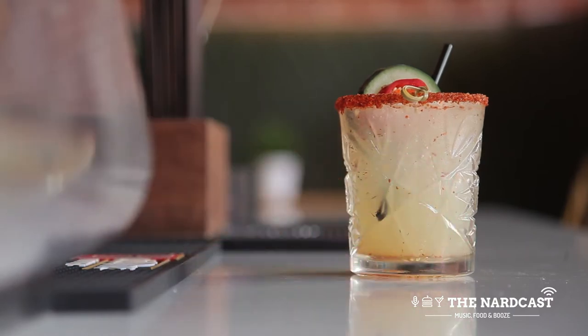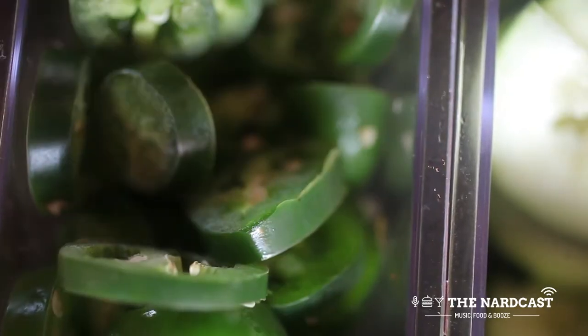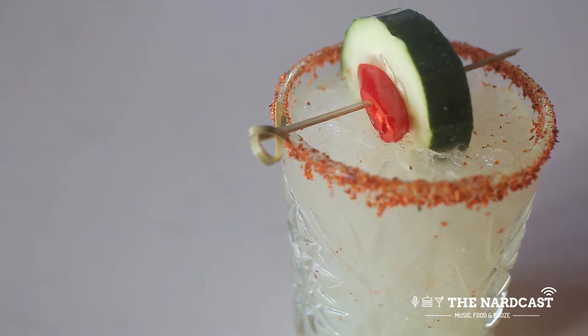The taste — first you have to enjoy things that are a little spicy. I would say the taste is just a perfect blend of citrus, spice, freshness of cucumber, and the withdrawal of the strength of the alcohol.